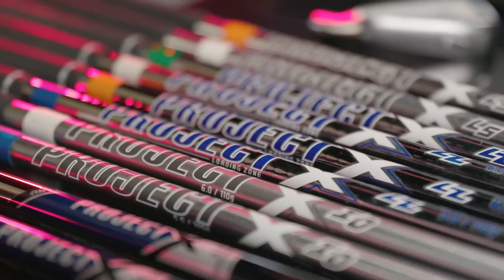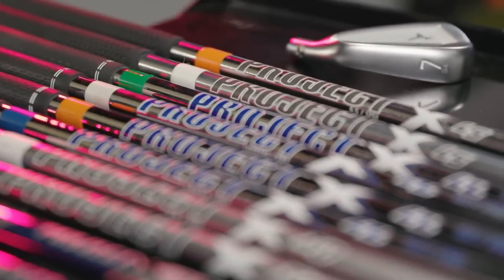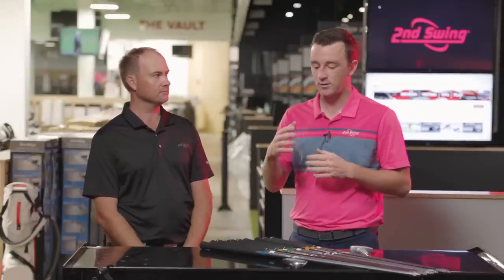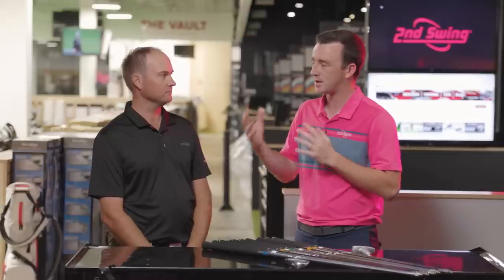Nobody more familiar with them than Thomas in terms of fitting customers every year. We've got four different models here from Project X. We're going to compare them, look at different characteristics and different benefits. So get us started — what does this line offer for golfers in the Project X brand?